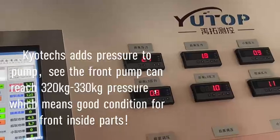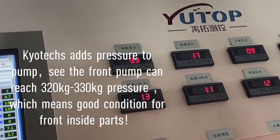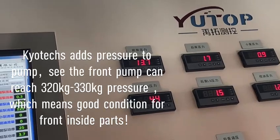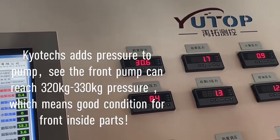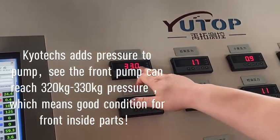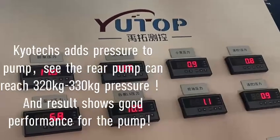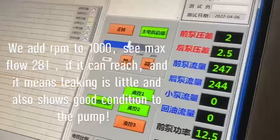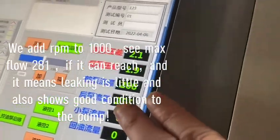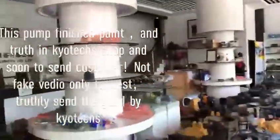You can see the pump as we add pressure — it can reach about 300. The pressure can go up. Right now they have reached the target. You can see the front pump and the rear pump — the recorder shows the largest reading. We will show you more.